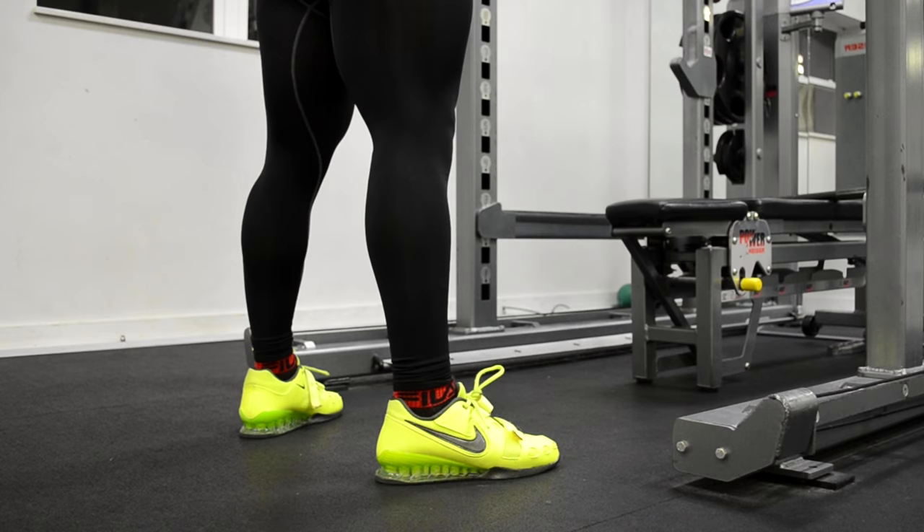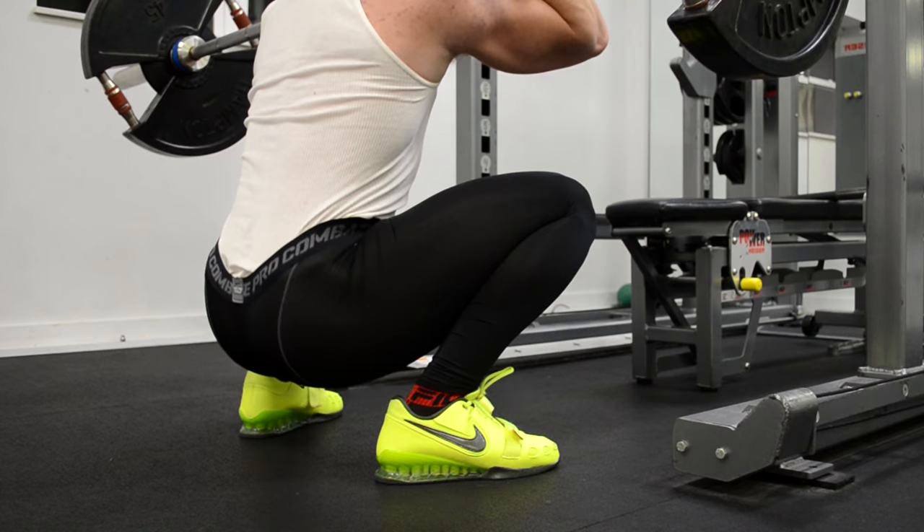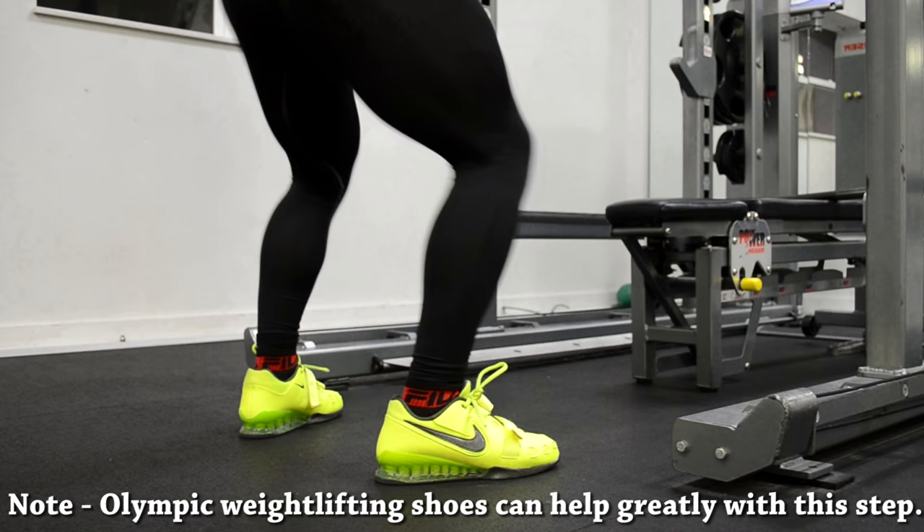The last step is to emphasize pushing off of your heels. Since the weight is in front of you, it's even easier to come up on your toes in a front squat than it is in a back squat. A mental cue I like to use is to think about pulling myself down into my heels. If you can stay on your heels during the eccentric portion of the lift, usually it'll be very natural for you to push off your heels during the concentric portion as well.